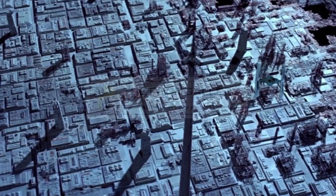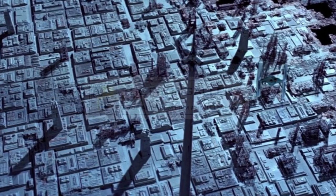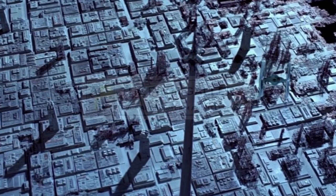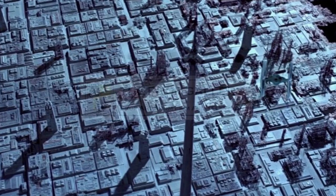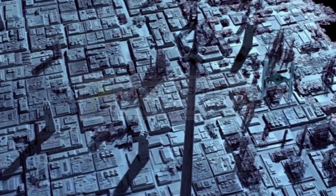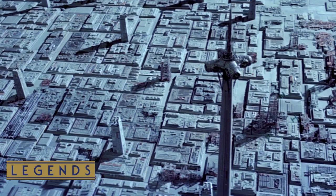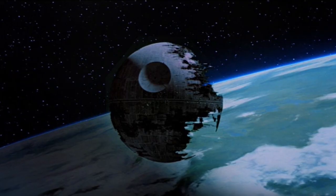Across the Death Star's vast surface, a network of city areas were situated upon the station's northern and southern hemispheres. In order to protect these structures, typically three shield protection towers generated energy shields over a designated area. Although the shields were weak against energy weapons, they were generally effective protection against space debris. However, the most heavily shielded section of the Death Star housed the Emperor's throne room.